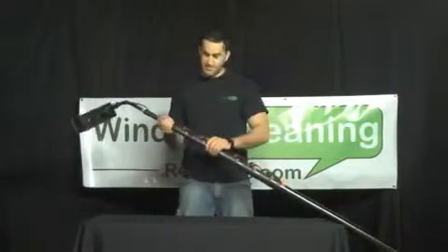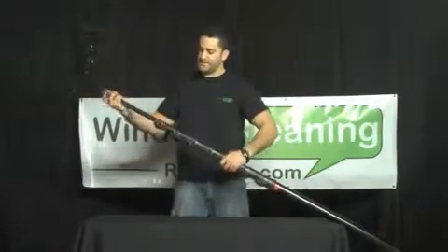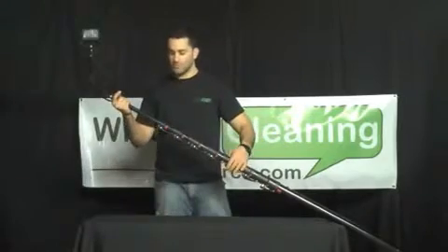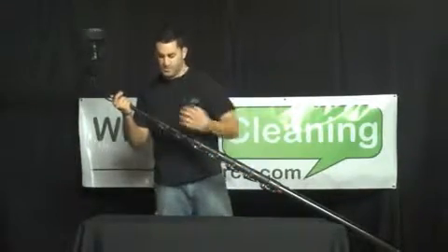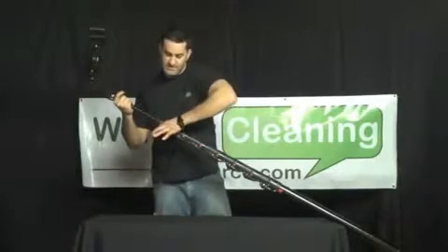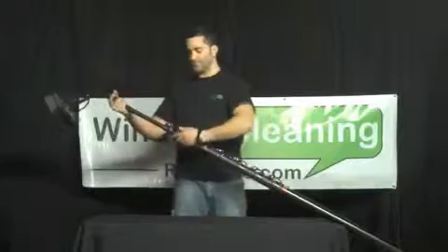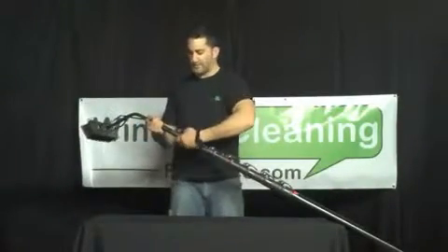Very easy to use. The clamps simply open up, slide your pole out, and lock it in place. The nice thing about these clamps is you don't need any tools to adjust it if it ever loosens up. You can just grab it with your finger, adjust the tightness, or loosen it very easily. Clamp it down, you're good. No tools in the field is a big plus when it comes to just tweaking things like this.